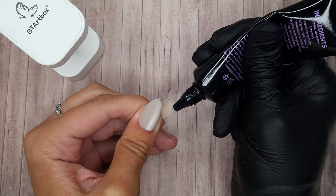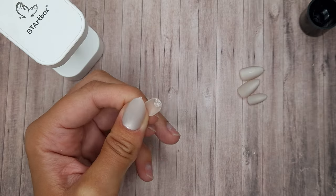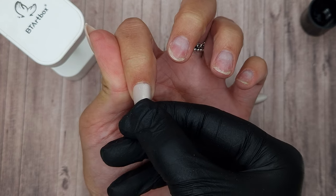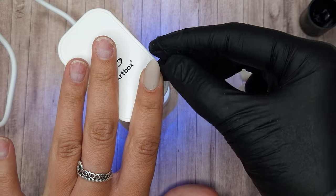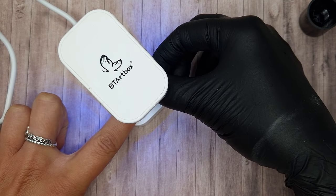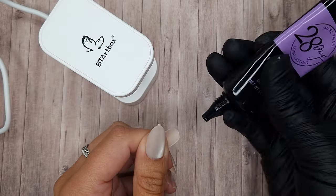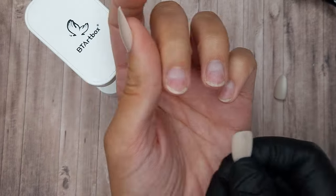It might take a little bit of practice if you're new to applying press-on tips to work out how much gel you need, because it will differ person to person depending on your nail beds. I recently did a set on my daughter who has tiny nail beds, so we needed a lot less gel. The more you do your own nails the more you get into the habit of knowing how much gel to use. If you apply too much gel you can wipe it off with some alcohol, and if you haven't applied enough you can take the tip off, apply a little more gel, and pop it into cure.